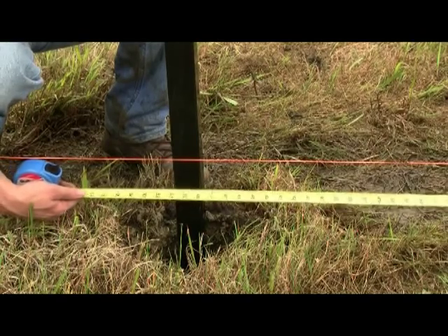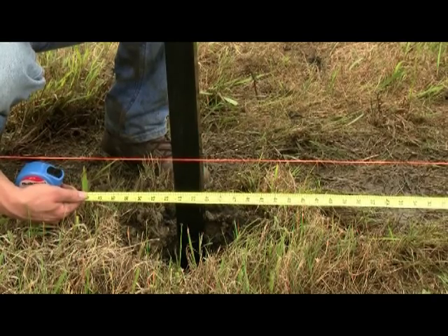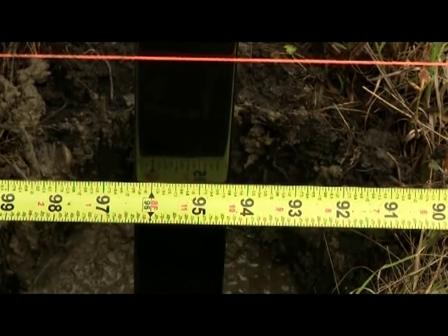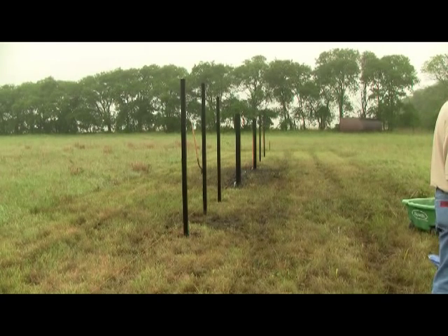Measure 94.5 inches from the inside of this post to locate the inside of the next fence post. Repeat this process for all fence posts. Allow cement to cure for 24 hours before proceeding. Note that the tops of the fence posts may not all be the same height — these will be trimmed to size later in this process.